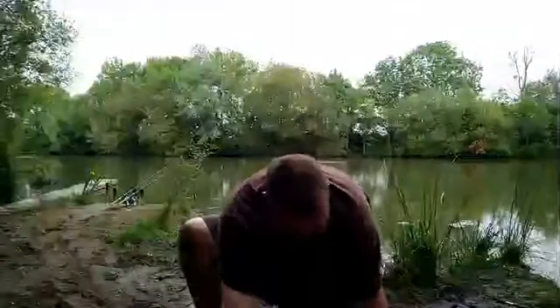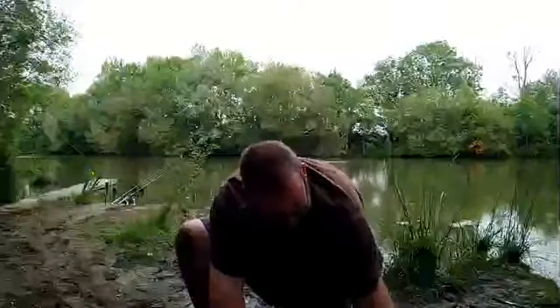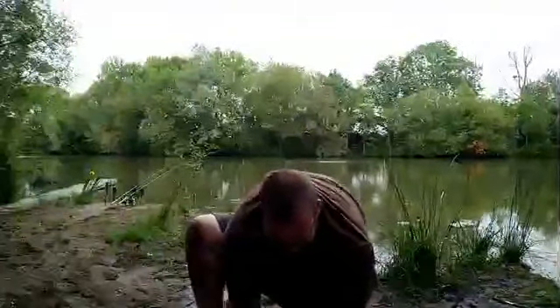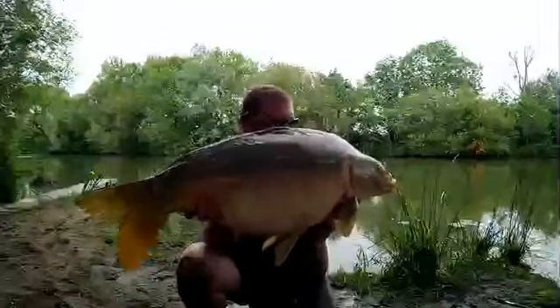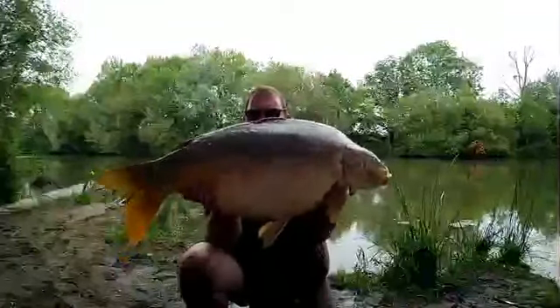The tail on this is extraordinary. I think because the mat's full of water it almost thinks it's still on the go. I'm not going to rush her, but I'm not going to take too much time either. I think 22 kilos is about 45, 46 pounds. Big old gut on a proper one that.